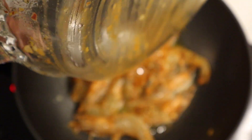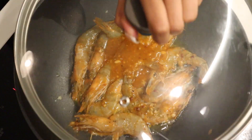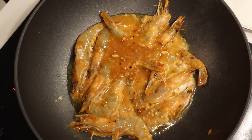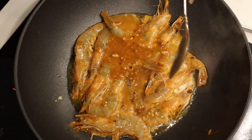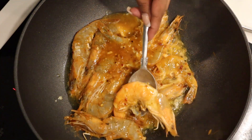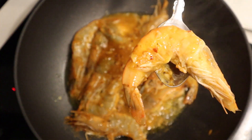You'll find that when making this dish you'll have leftover marinade — this is key to having an extra creamy sauce, so make sure you throw that in as well. Let that steam for a few minutes. You'll start to see it bubbling, and that's your cue to start turning the prawns. You can see they're starting to curl up.